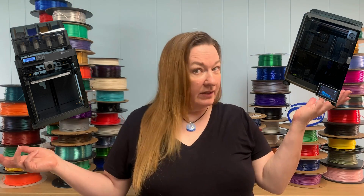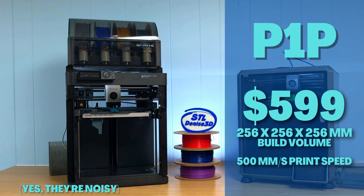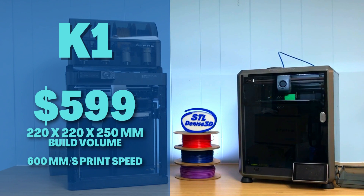Today we're looking at the Bambu Lab P1P versus the Creality K1. On the left, the defending champ — the Bambu Lab P1P — weighing in at $599, recently reduced from $699, with a build volume of 256mm cubed and a blazing speed of 500mm/s. On the right, the challenger — the Creality K1 — launching this summer at $599 with a build volume of 220×220×250mm and a slightly faster 600mm/s print speed.